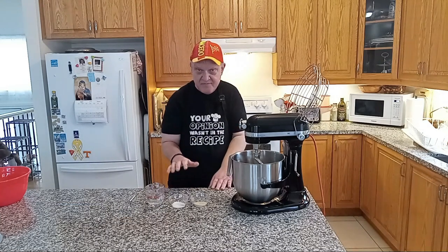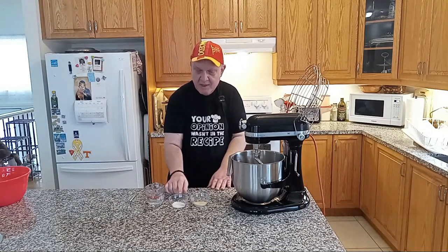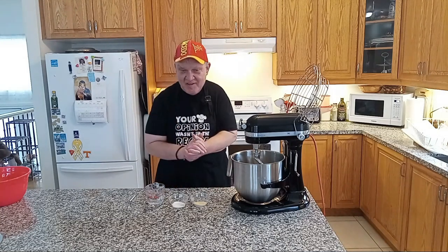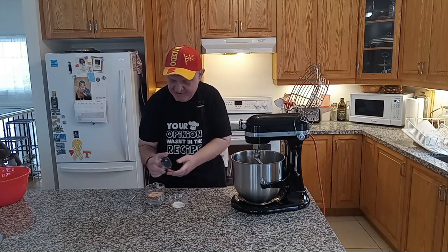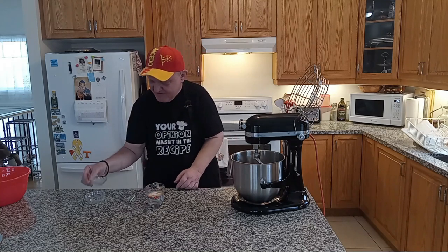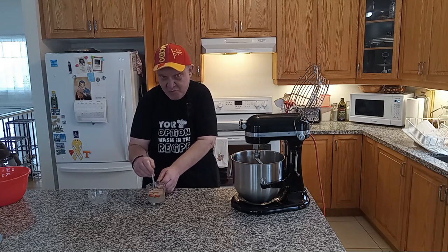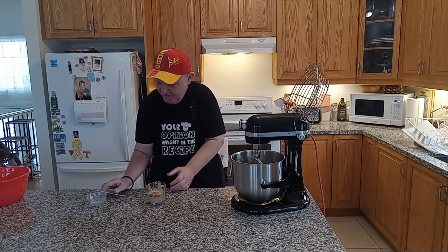The first order of business is the proofing. We got one package of dry yeast, half a tablespoon of sugar, and four ounces of lukewarm water. Let's pour the mix in — get our one package of yeast in, our half a tablespoon of sugar into the mix. And now let's do some whiskey business. Make that in nicely, not too much.